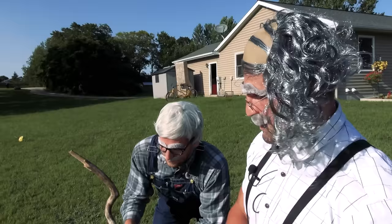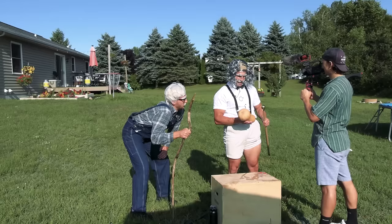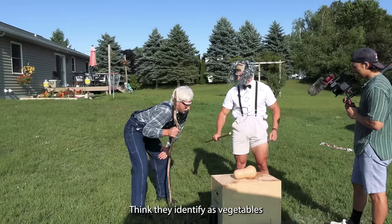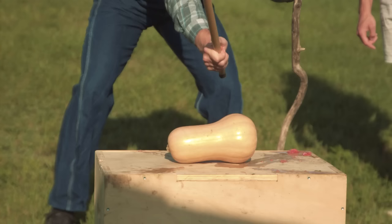That's why I got this butternut squash - she's hard. I want to give it a good old wallop and see what happens. Holy s***! That's the most devastating damage we've ever received on the butternut squash, and we finally got to the inside of it.